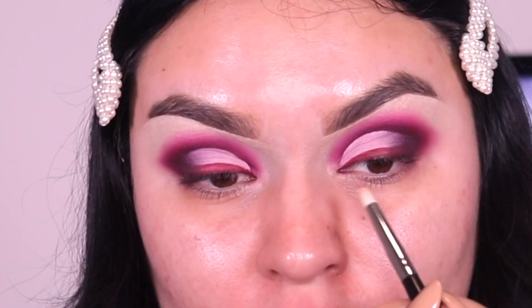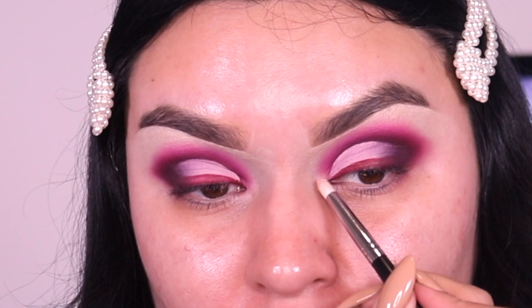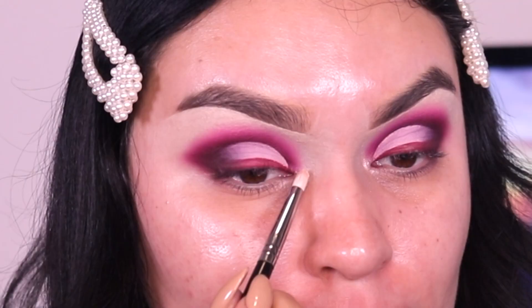To highlight my inner corner I'm going into the shade Just Us Two with a pencil brush — isn't that highlight pretty? It's so blinding. For the face products, I wasn't going to film this video so I started doing my skin without showing the products. I'll link them down below — my primer was the ELF one, and for foundation I went into NARS, I think in the shade Fiji.